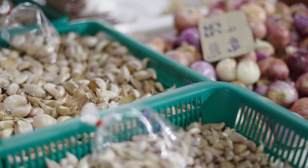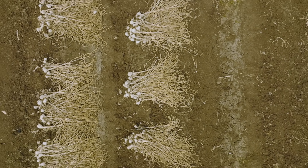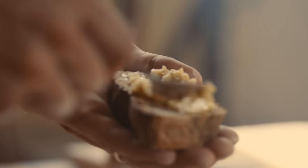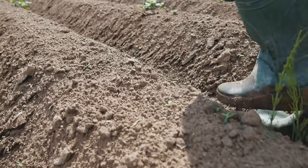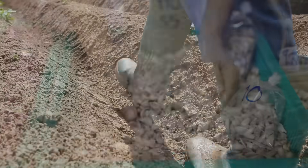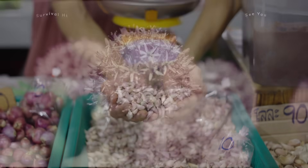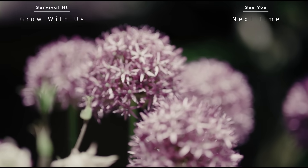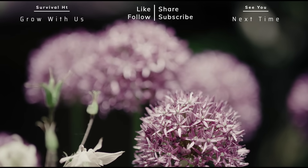Great for both food and natural medicine, this low-maintenance, easy-to-grow plant has been a staple of diet and health for cultures all over the world for centuries. So maybe today you should go plant some. I hope that you have found this video to be interesting and helpful. Thanks for watching. For more videos like this, be sure to like, share, and subscribe, and we will see you next time.